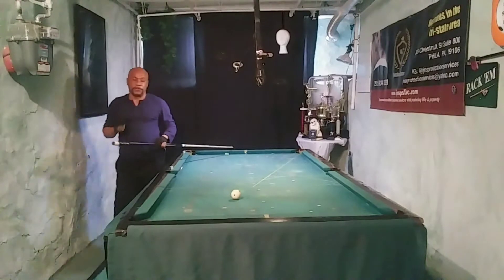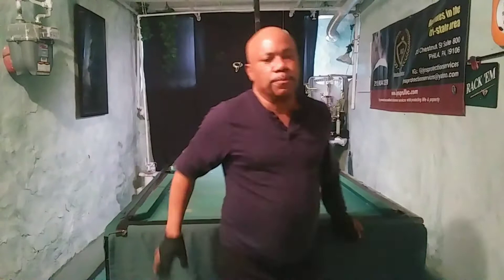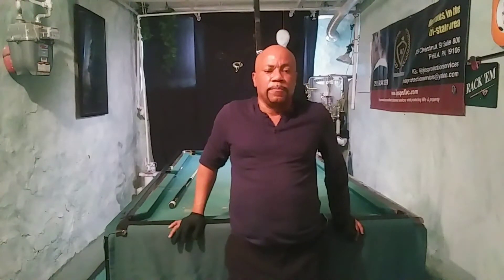Alright guys, that was pretty good. I made one error. So if you practice your pattern play, it will really strengthen your game. We're going to wrap it up, but practice your pattern play over and over again. Set up different patterns. Take the cue ball, walk the table, cut the table in threes, look for a cluster of balls, look for problems, try to knock your problems out first, and then go on and run your rack. This will really work, but you've got to apply yourself. You've got to practice.